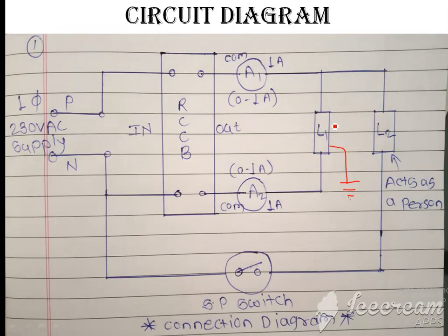Lamp 2 acts as a person. Here the switch represents the person touching the load — we will close the switch to simulate contact. We will now do the practical directly.